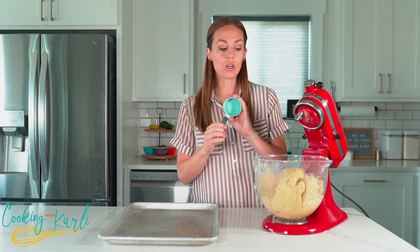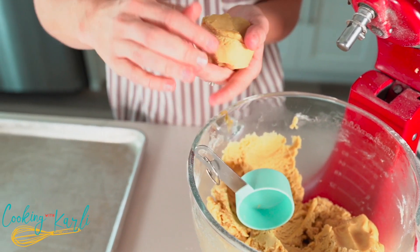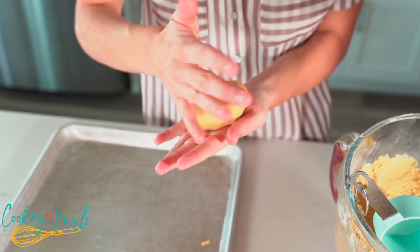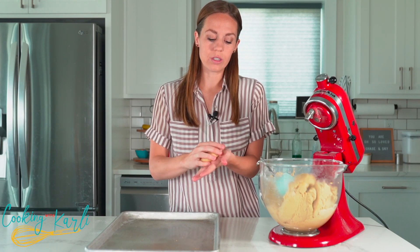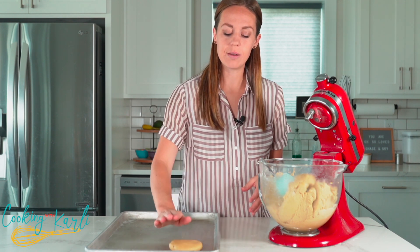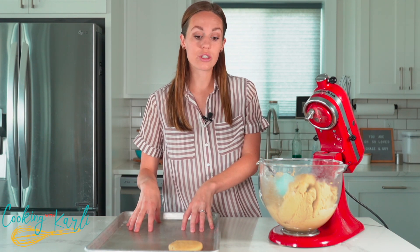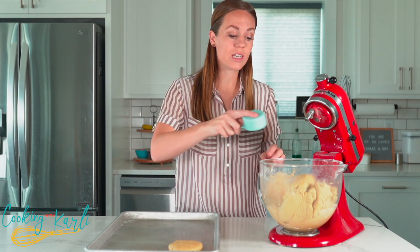We are going to use one-third of a cup of dough for each cookie. Scoop the dough out, roll it into a ball, and then really flatten it — these won't spread a ton but they will expand a little bit, so flatten them until they're about a half inch thick. Place them on our tray — six on each tray. We're going to roll, flatten, and place them on the trays, then stick them in the oven.